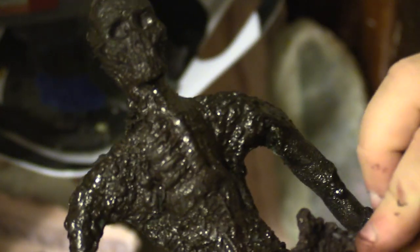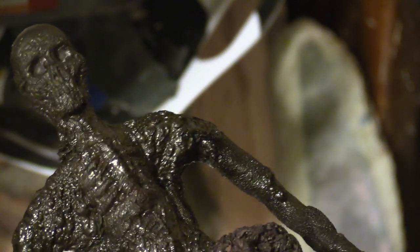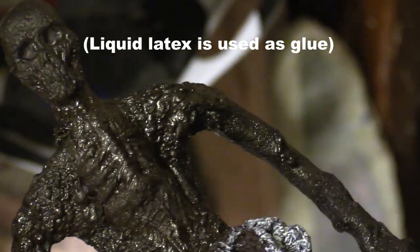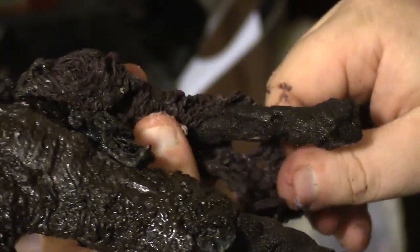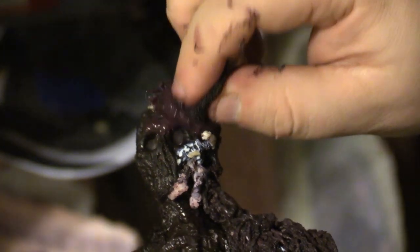Now I have a bunch of chunks of flesh blobs and it's time to add them to the puppet. The surface of the puppet has been covered with latex and the chunks are simply pressed onto the puppet and wrapped around it. The latex tissues will stretch and compress and they look great. Sculpting this texture in clay would have taken ages.